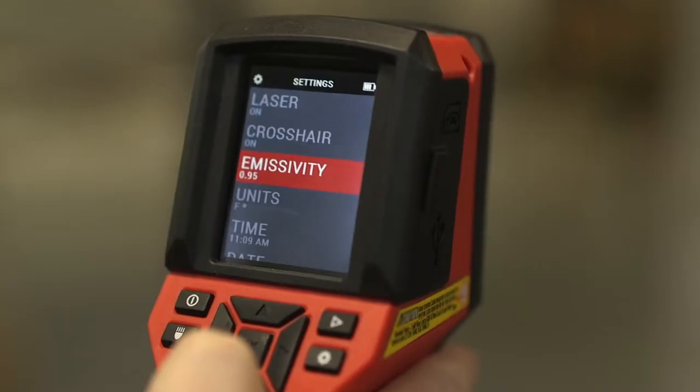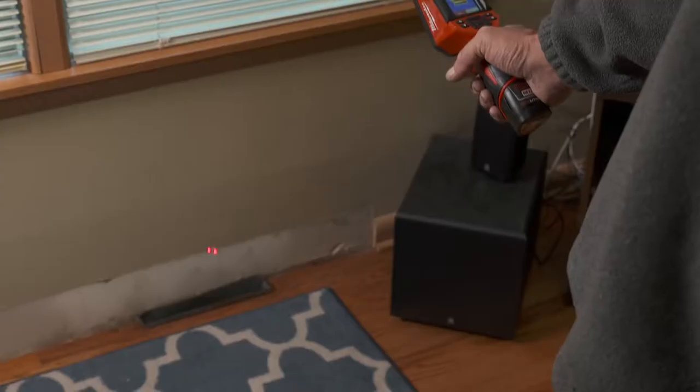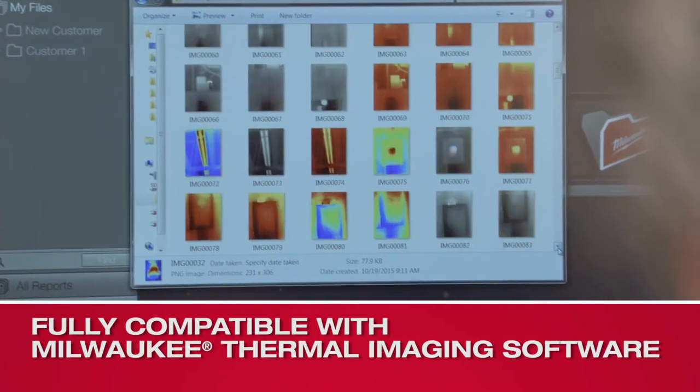With the resolution and everything this thing can do, the price is right there. You can spend a lot more money, but I'm getting the same resolution here. A picture is worth a thousand words, and when we can actually show the customer what is happening, it makes it a lot easier to explain the cost of the repair.